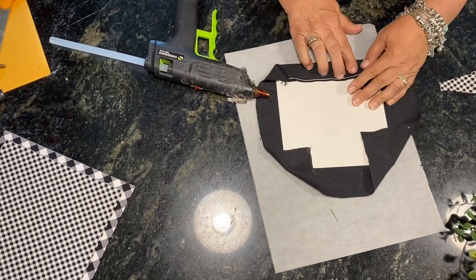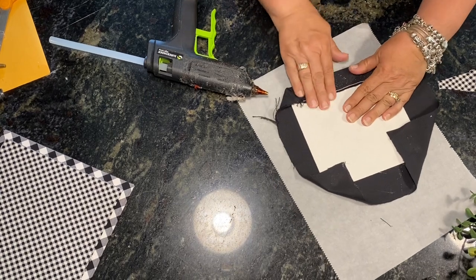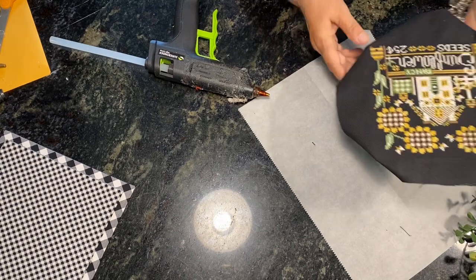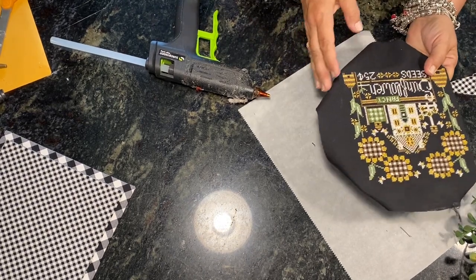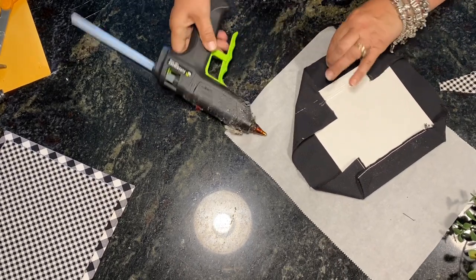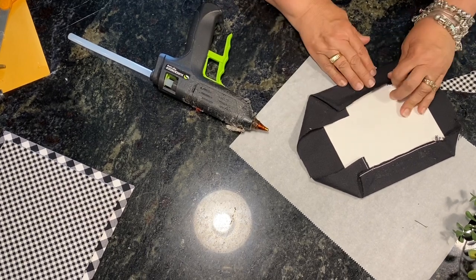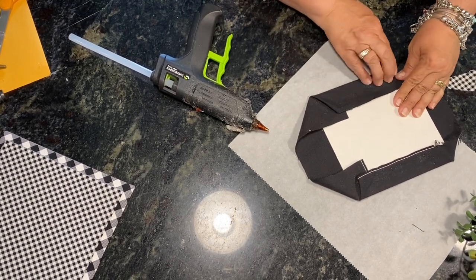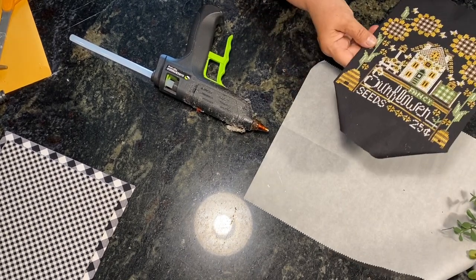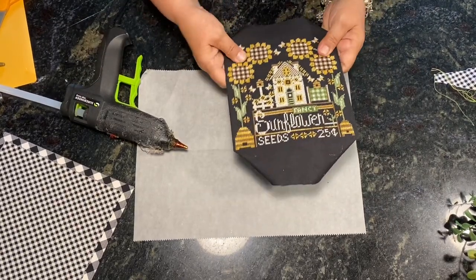She rolls up the fabric using her fingers, pressing it in. You can see the glue coming. If this is your first piece, keep checking that it's still straight because if it's not you can pull it apart. Use a little bit of force to make sure it's shoved up and not lumpy.